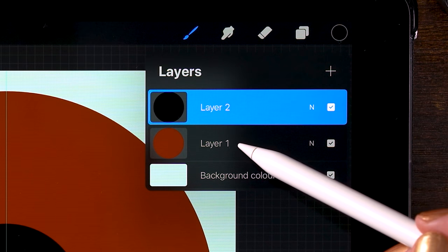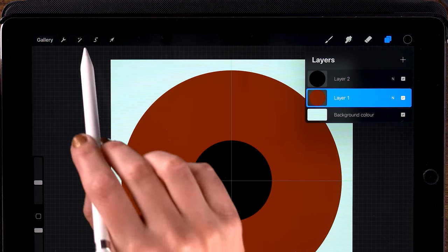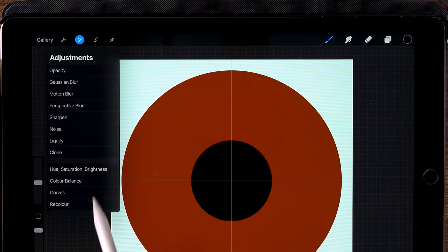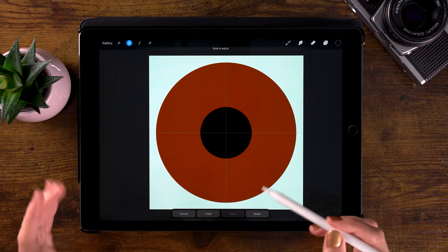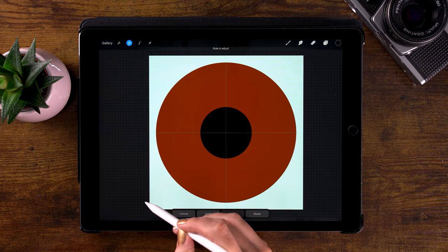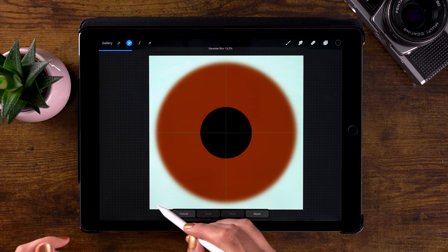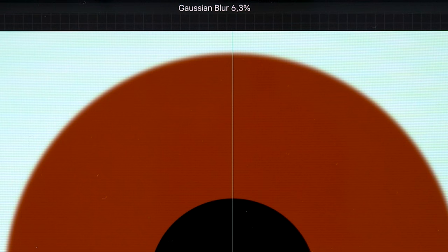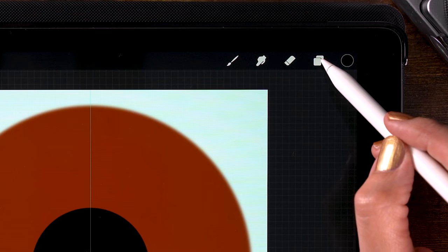Let's go to the layer with the brown iris on it. Click it and then go to the magic wand and use Gaussian Blur. That way we can blur the edges a bit. If you just hold your pen on your screen and swipe to the right, you can adjust the blur percentage. Let's go for 6.3%, for example.